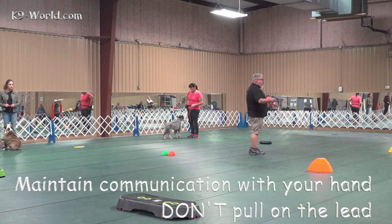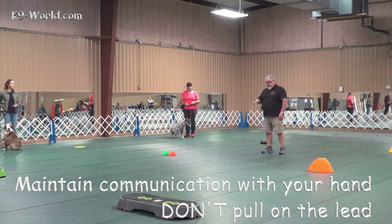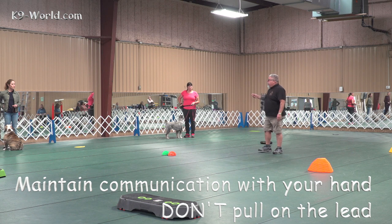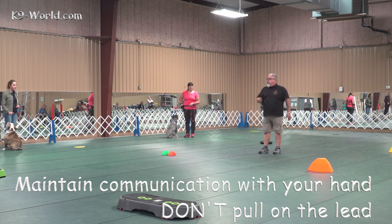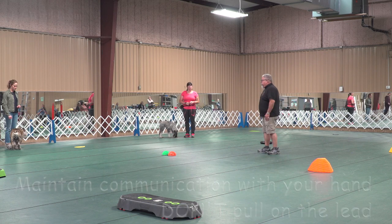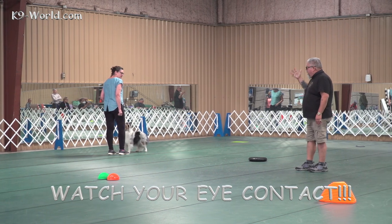If we shake that hand and that treat's right in front of that nose and then all of a sudden the dog goes squirrel and sees something over here, you've got to put your hand right back to that nose. What people have a tendency of doing is pulling on that leash. But when you pull on that leash, it puts pressure on the throat and you're disrespecting your dog. So you're going to kind of go backwards a little bit.